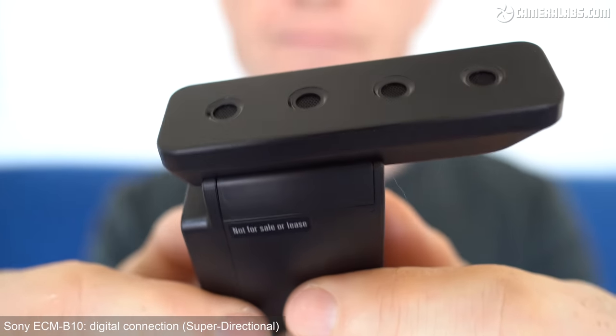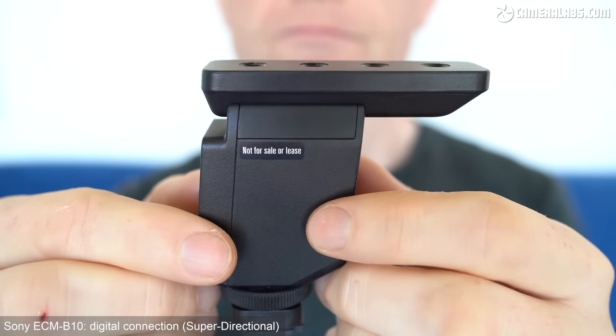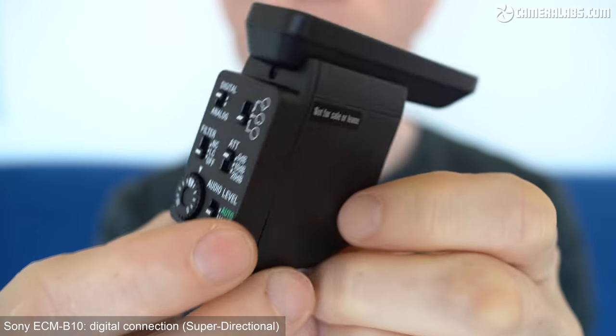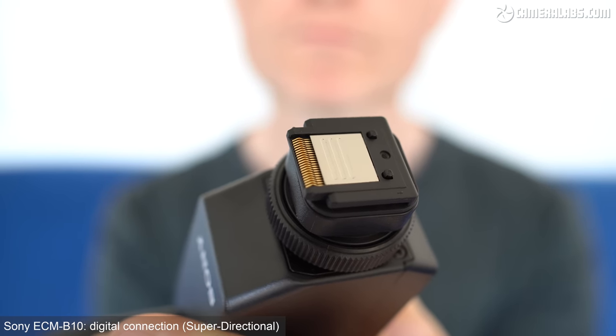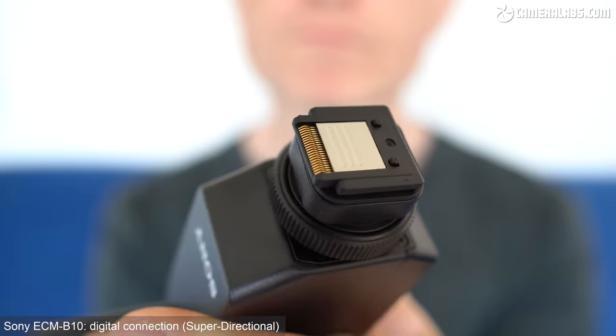I'm going to keep it on this mode for a little while to talk a bit more about how the microphone works in general. As you've probably already guessed from the B-roll I've been showing, the ECM-B10, like its predecessor, is designed to only mount on cameras with Sony's multi-interface shoe, whether the older analog version or the newer digital version. This means it is not compatible with non-Sony cameras, or indeed any Sony cameras that don't have the multi-interface shoe, but this does at least allow it to work with some pretty older models, including my A6400. Incompatibility with other camera brands is the major disadvantage of this microphone if you're carrying multiple systems, but there are a number of key benefits to using a hot shoe accessory-based microphone solution.